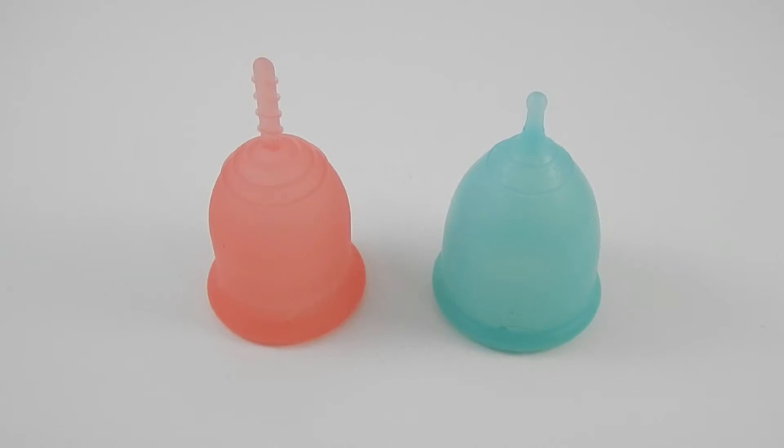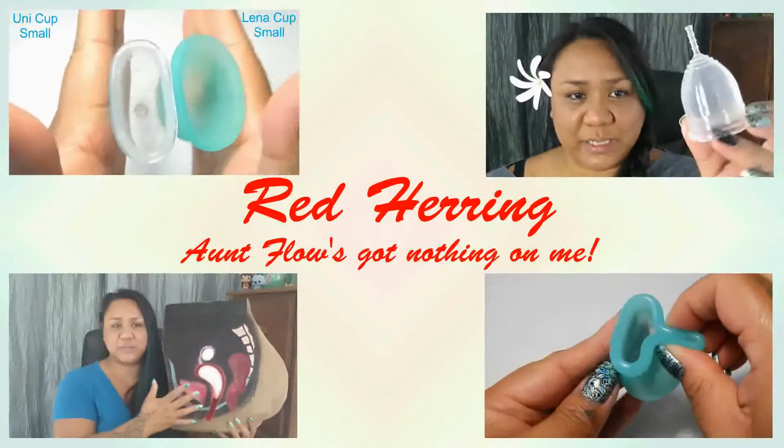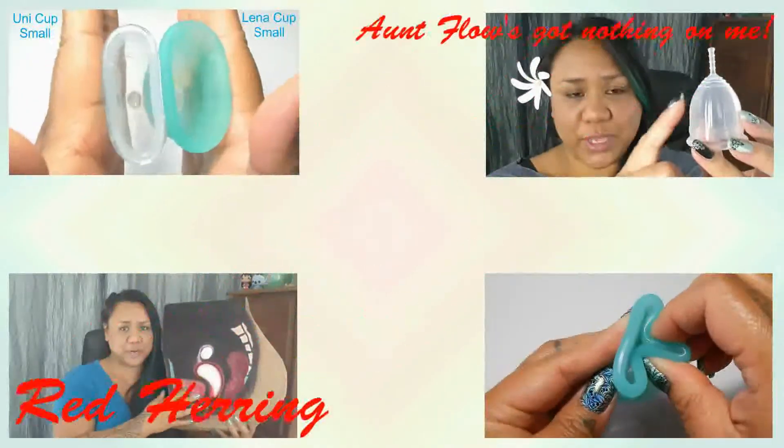This is a squish comparison between the Lena Cup and the Super Jenny, both in a size small. Hello everyone, it's Red Herring — I hope you're having a great day.